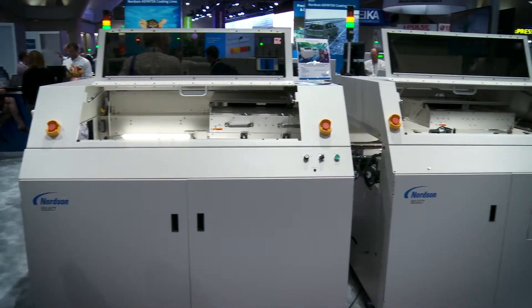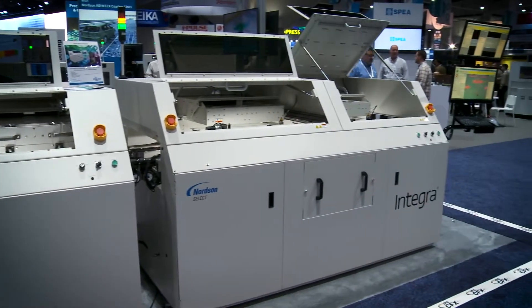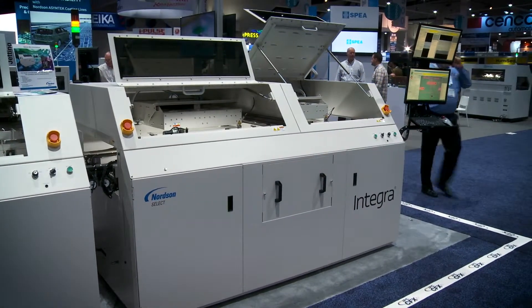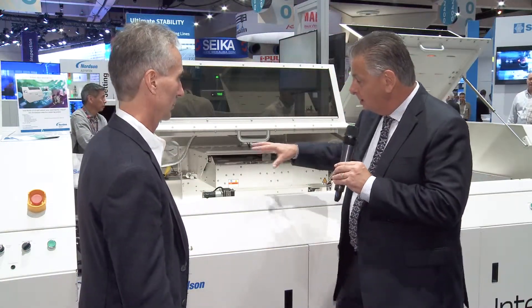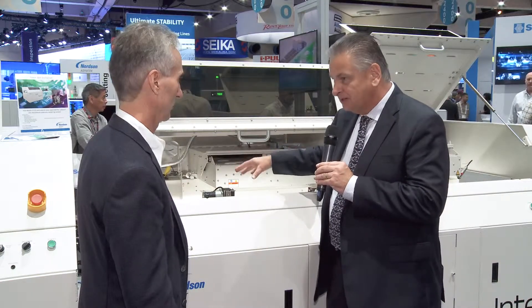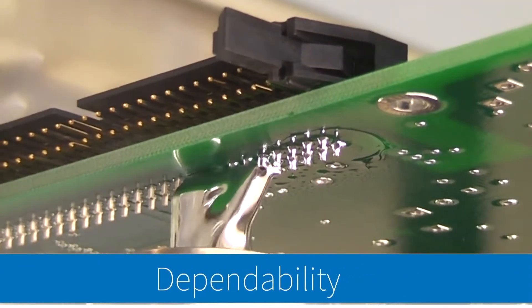Now we're standing in front of the second part, basically, where we've got the solder pots. One of the first things that sticks out is the actual massive amount of space inside this machine for board capacity. What is the largest board size you can accommodate? We can accommodate all the way up to 18 by 24 inches in this machine. So that's a pretty big board size — you'll get these large backplanes in there.